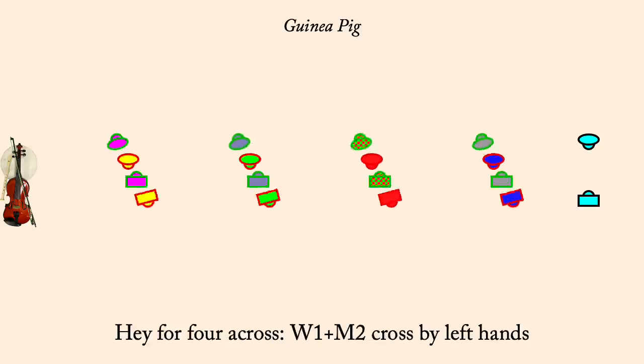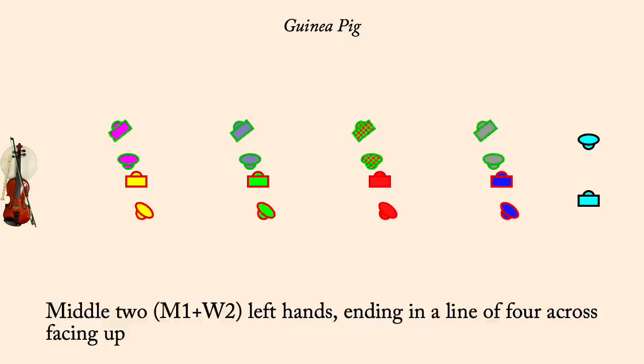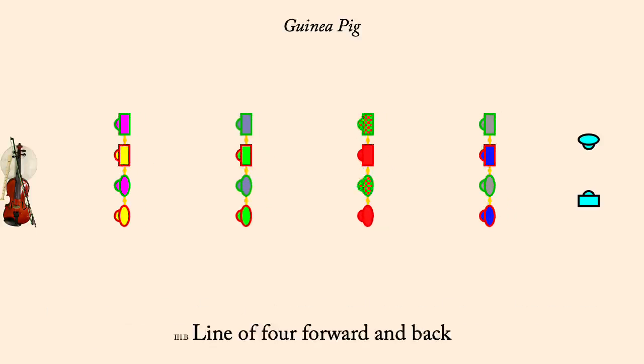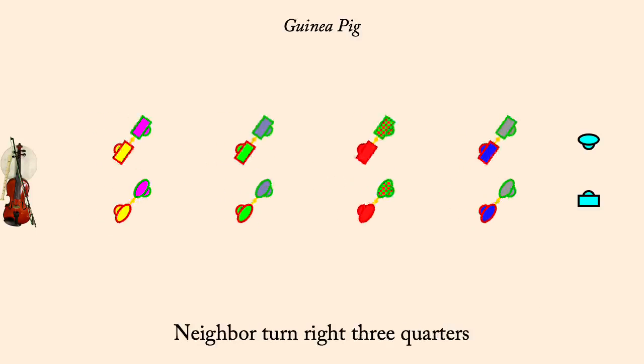Hey, woman one, man two, start left. Partner right. Line of four, forward and back. Neighbor right three quarters, partner left.